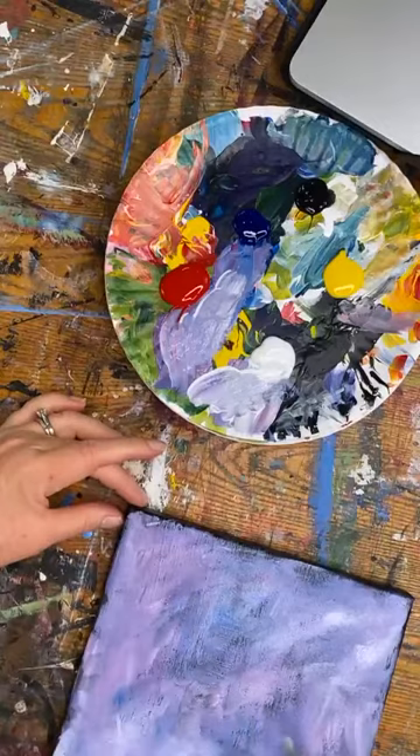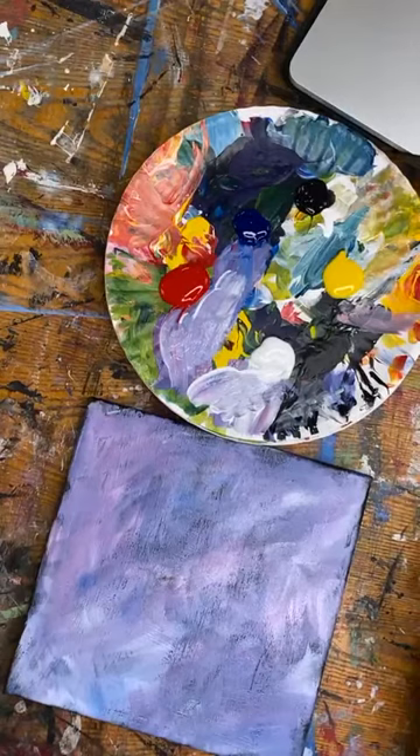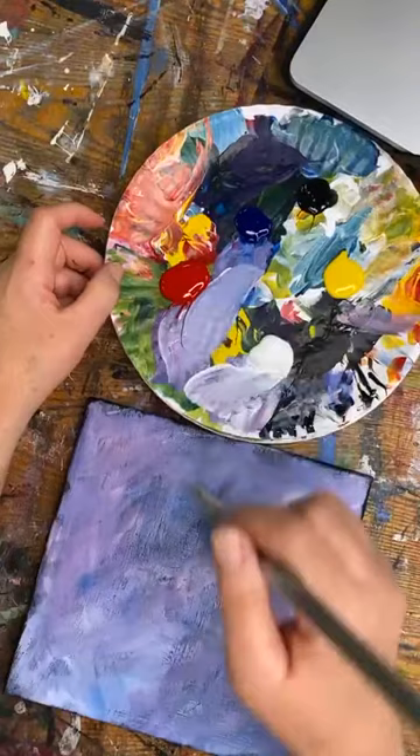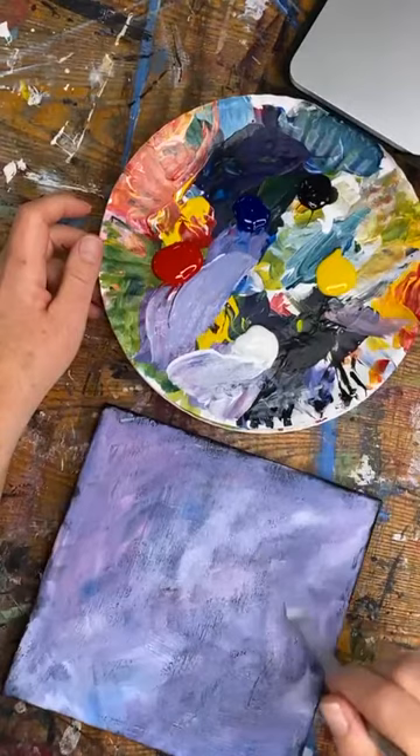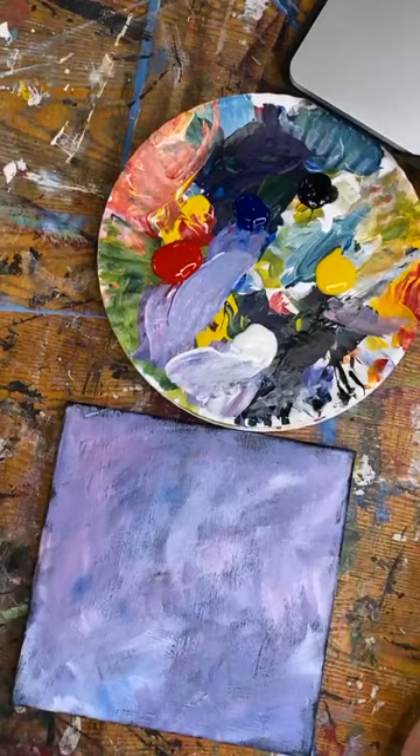I do have a link for the exact paints I use — I'll try to remember to put it in; it goes to my website. You can buy them in pints, but in pints you're getting a year's worth of paint if you're painting a lot. Right now I have all these shades of blue, red, and white on my canvas and you can still see the black showing through — I didn't cover it completely with the dry brush.